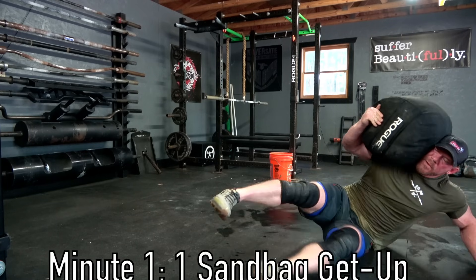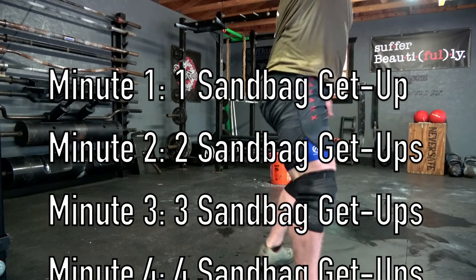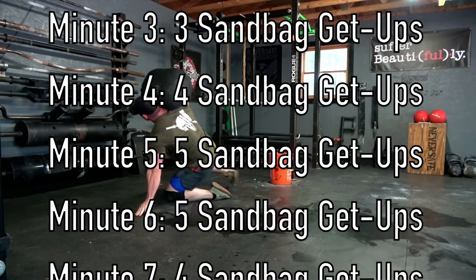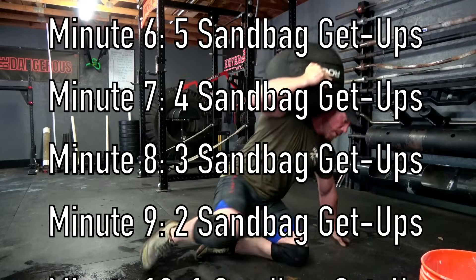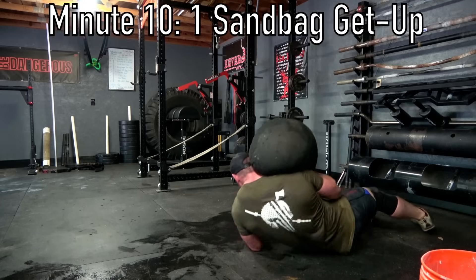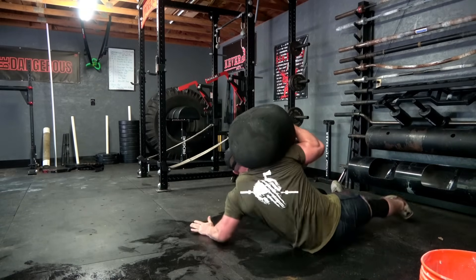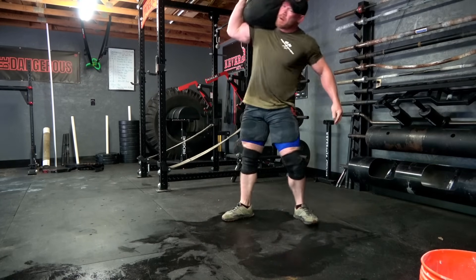Set a clock for 10 minutes. Minute one you do one sandbag get-up, minute two you do two, minute three you do three, minute four you do four, minute five you do five. Minute six is where it gets tricky — you start working back down. Minute six you do five again, minute seven you do four, then three, two, and one to complete the 10 minutes. It is absolutely brutal.